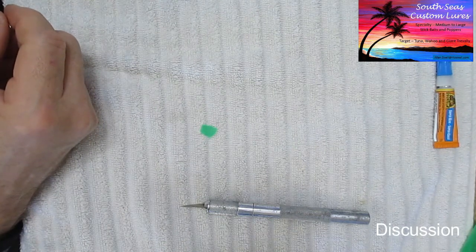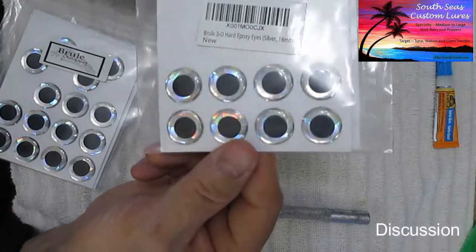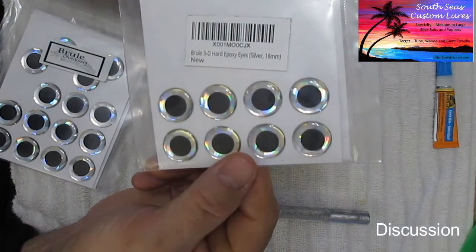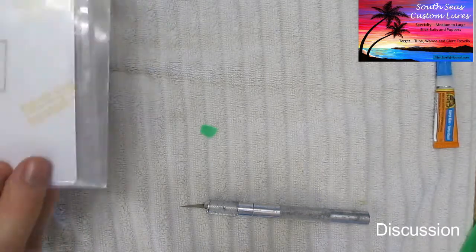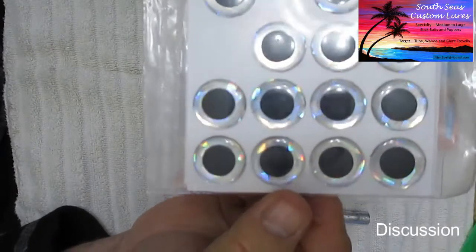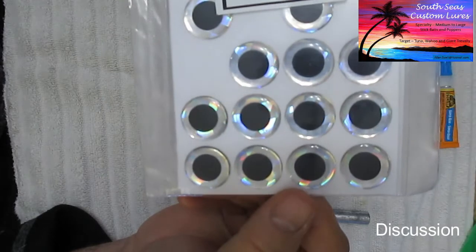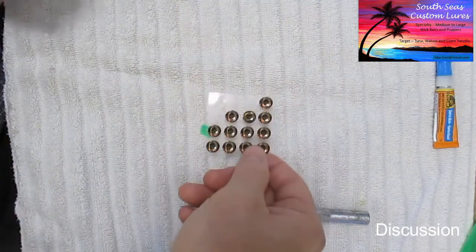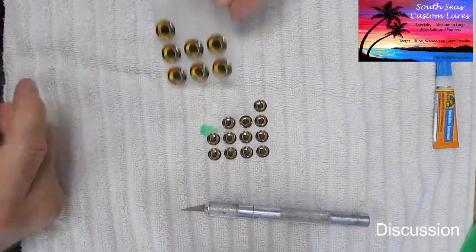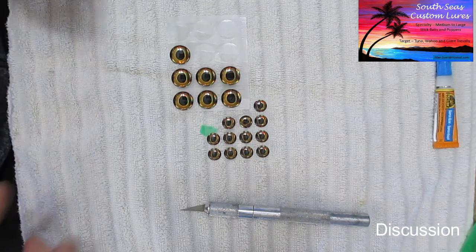Speaking of wild and crazy, for some of my bigger lures I use these big guys. This is an 18 millimeter eye made by Brule Outdoors, and here's an even bigger one — a 20 millimeter eye. So you can get quite a variety in size. I kind of wish they had something between the 10 millimeter and the 15 millimeter; a 13 millimeter eye would be just wonderful.